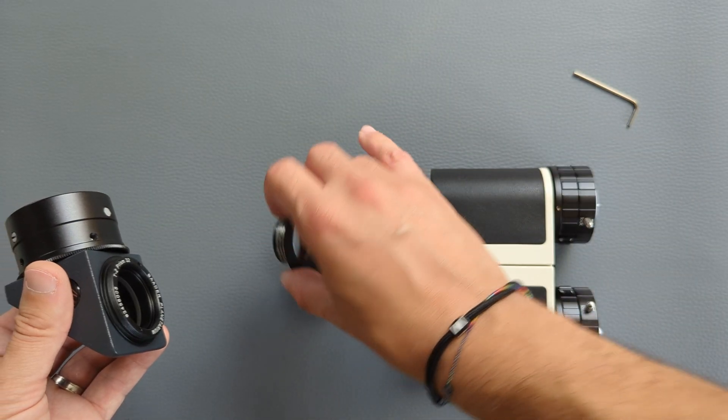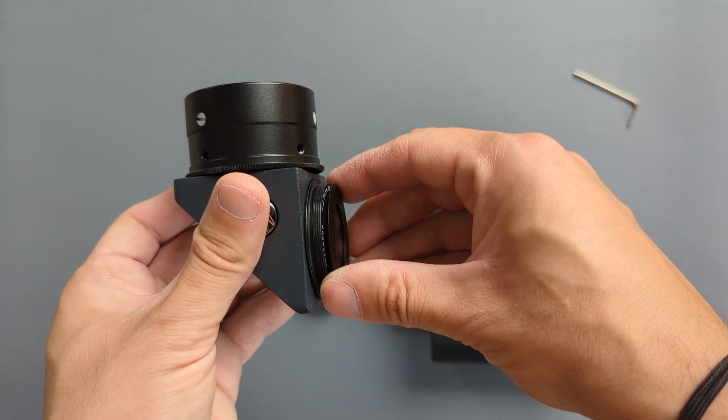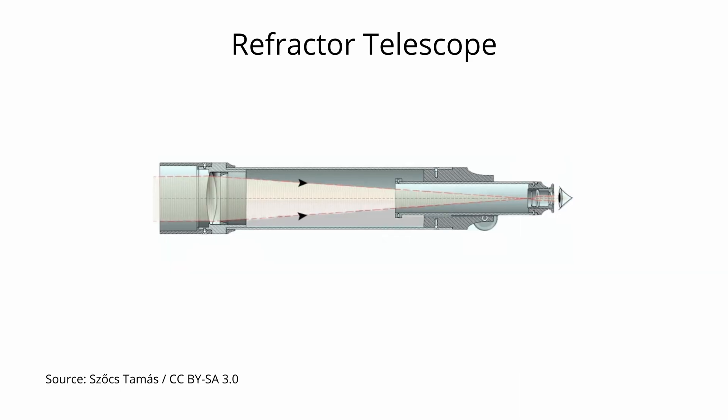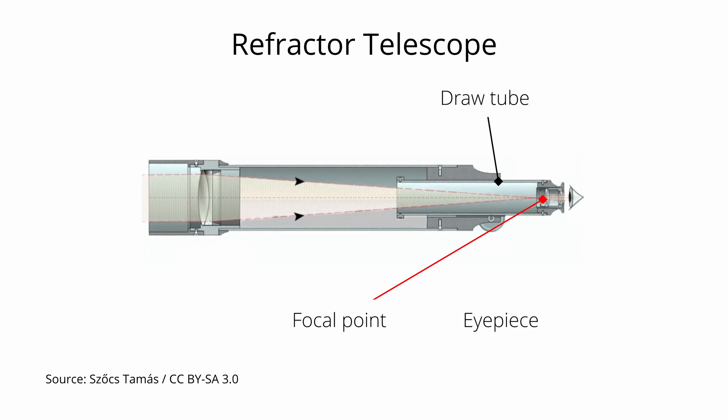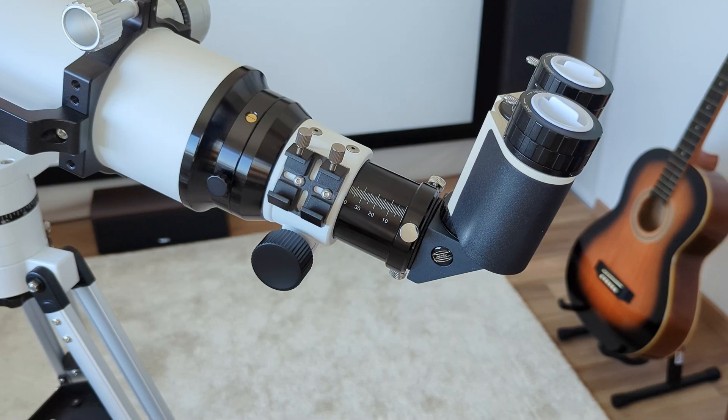The glass path corrector, or GPC, was placed between the diagonal and the bino to get the necessary back focus for sharp views. This is actually a make-or-break topic when using a bino viewer with a telescope. Every telescope by itself has a fixed focal point in space near the focuser on the optical axis. The focuser's draw tube slides in and out along this axis to help the eyepiece, camera, or other accessory reach that focal point precisely — only then do images become sharp.